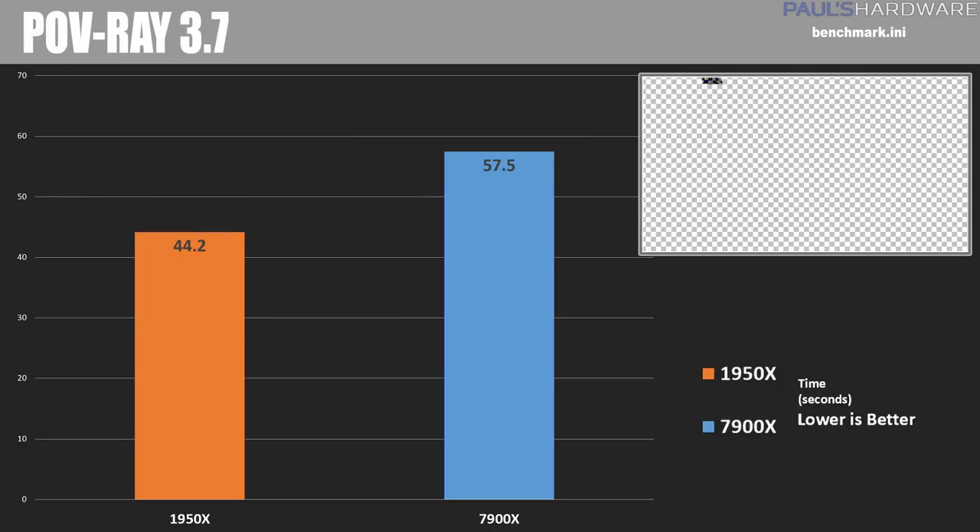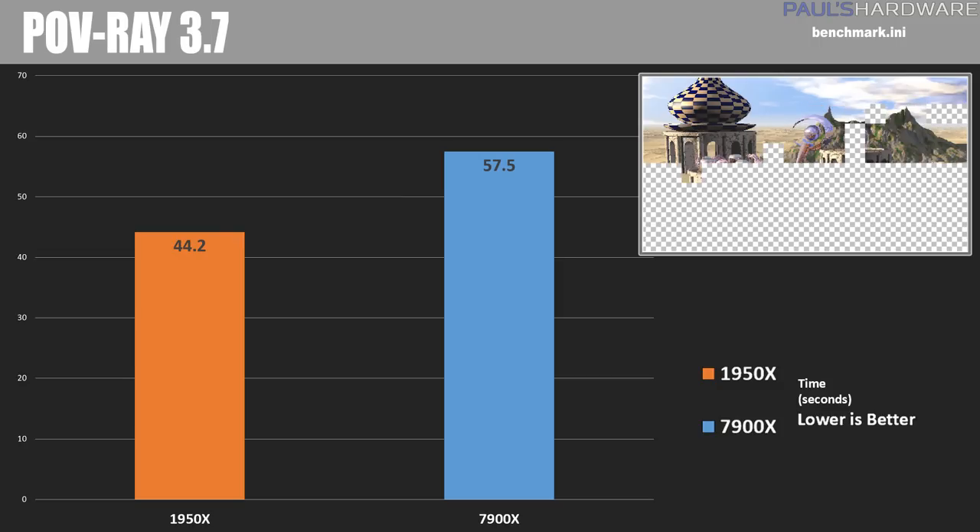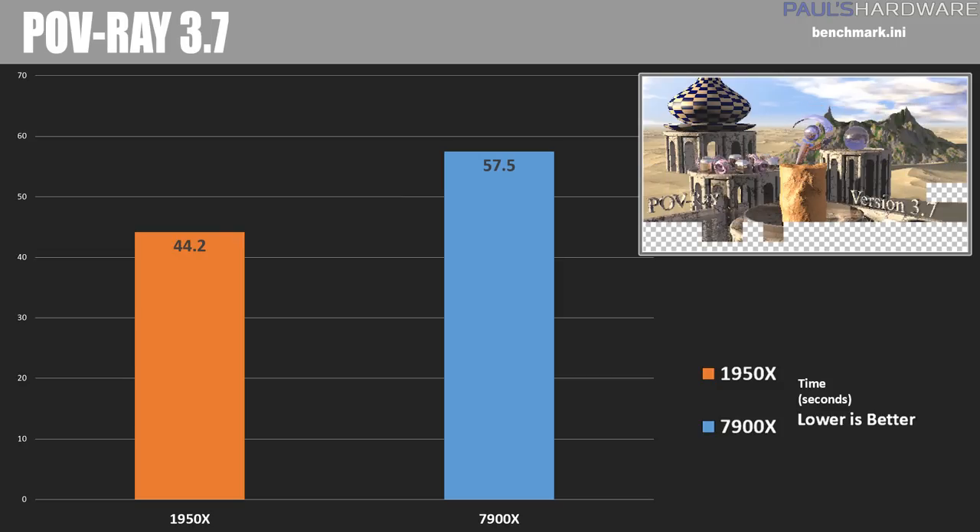Next is POV-Ray 3.7, a free 3D graphics software that uses the CPU to compute ray tracing to render an image. The 1950X dominates here since POV-Ray is very good at handling lots of threads and cores — about a 30% lead over the 7900X, with a total time of 44.2 seconds compared to the 7900X's 57.5 seconds.